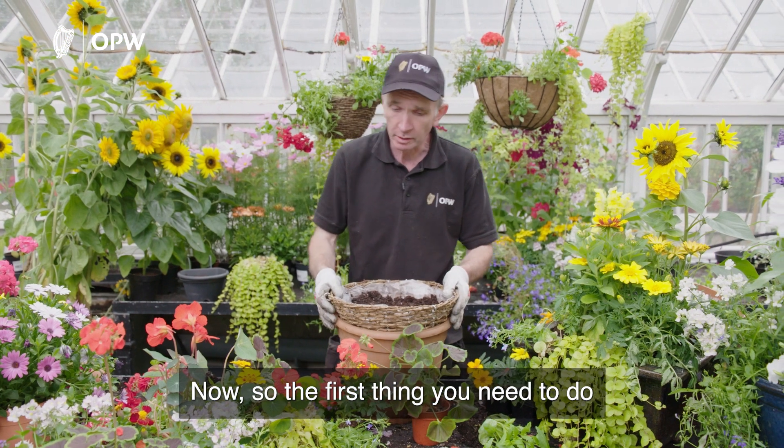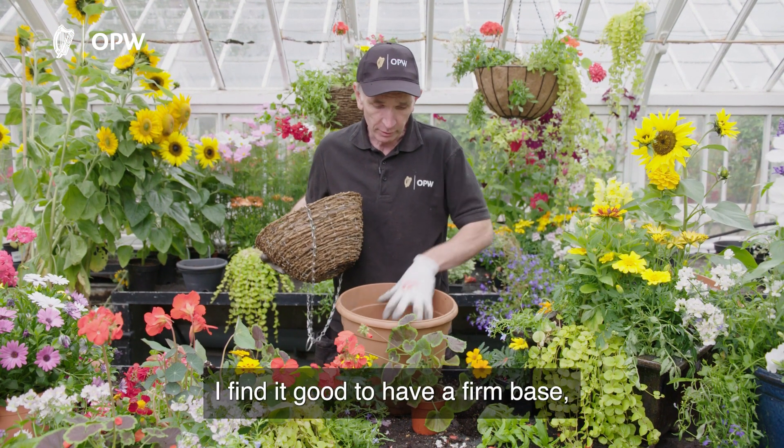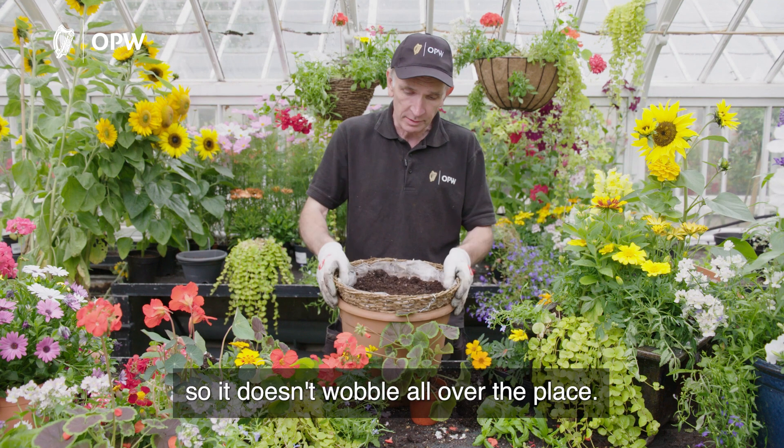The first thing you need to do is have a good basket. I'm going to use this pot here — I find it good to have a firm base. I put a bit of compost in here and place the pot in so it doesn't wobble all over the place.